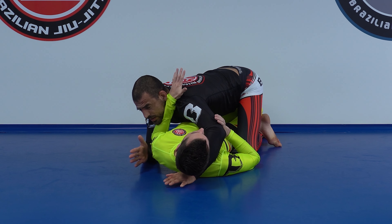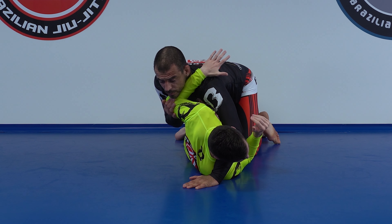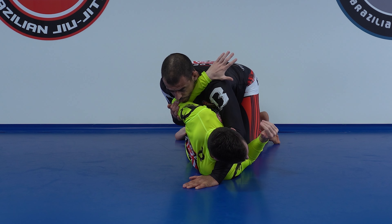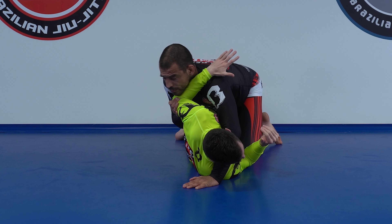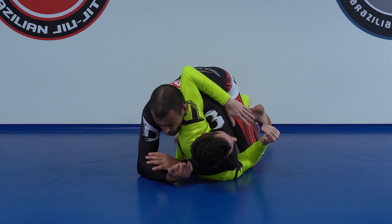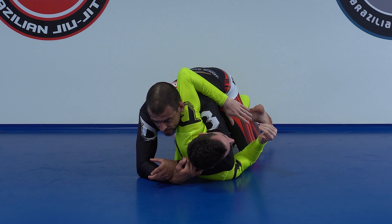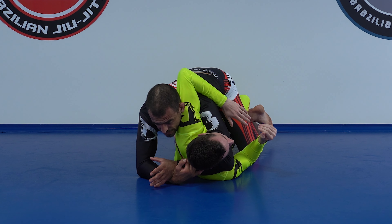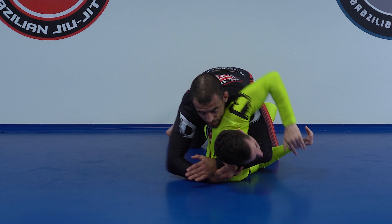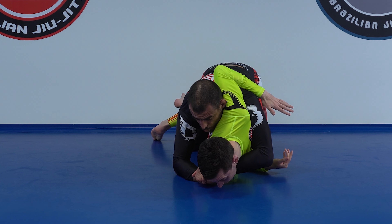I go up, trap the arm, block it with my elbow, move my head outside, and slide in. At this point it depends on what he's doing. Often people will rotate to their bellies. I don't really like transitioning to the back, because once I'm on the back I have to completely reset my attack — I'll be in a neutral back position, or he can escape mount right away. So I keep tight: I put my arm in his neck, arms tight, and focus on pressure first.